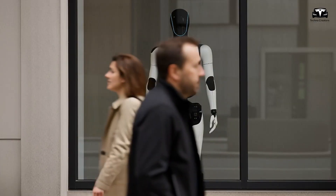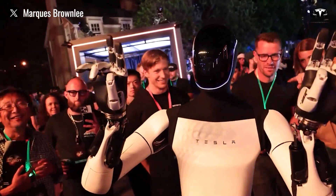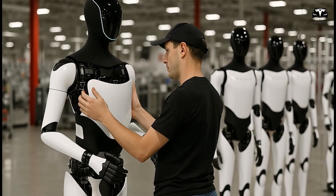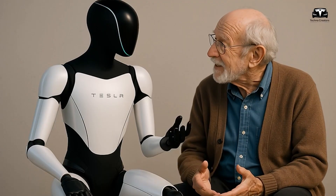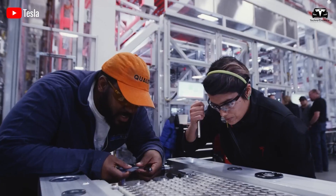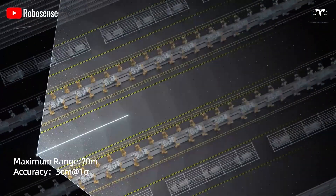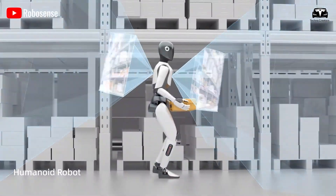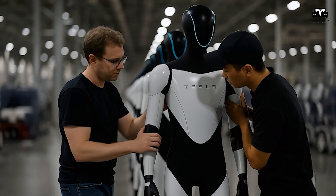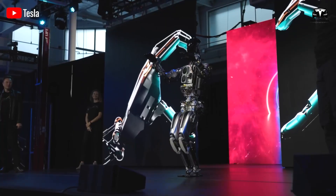Most customers seem to care more about what Optimus can do than about an expensive, luxurious appearance. As Musk mentioned, Optimus' new face design could be a minimalist LED screen or a surface without complex features, helping reduce the number of mechanical components or sensors needed for facial expressions and minimizing associated wiring. Instead of using many small motors to create facial expressions, Tesla could use a single screen to display emotions, requiring only a few electrical connections. Sensors such as cameras or depth sensors could be embedded directly into the face surface, and flexible printed circuits can connect components within the head without traditional wiring, reducing the required space and eliminating tangled wires.